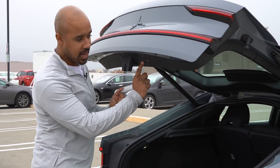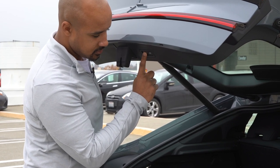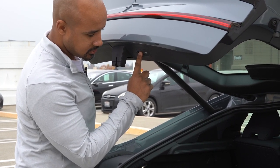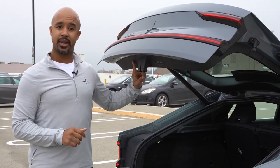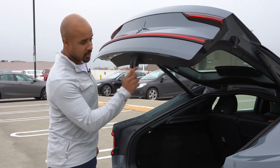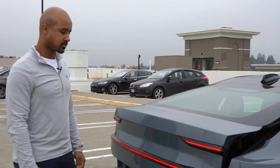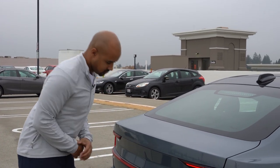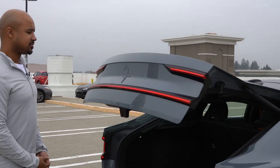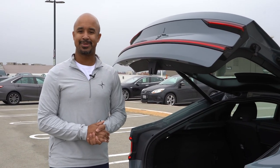The next thing we're going to do is press and hold the left button here until we hear a chime or an indicator. It gave two little dings to let me know that it's programmed. Now we're going to close it and open it once more just for confirmation — and there we go. I won't be hitting my ceiling anytime soon.